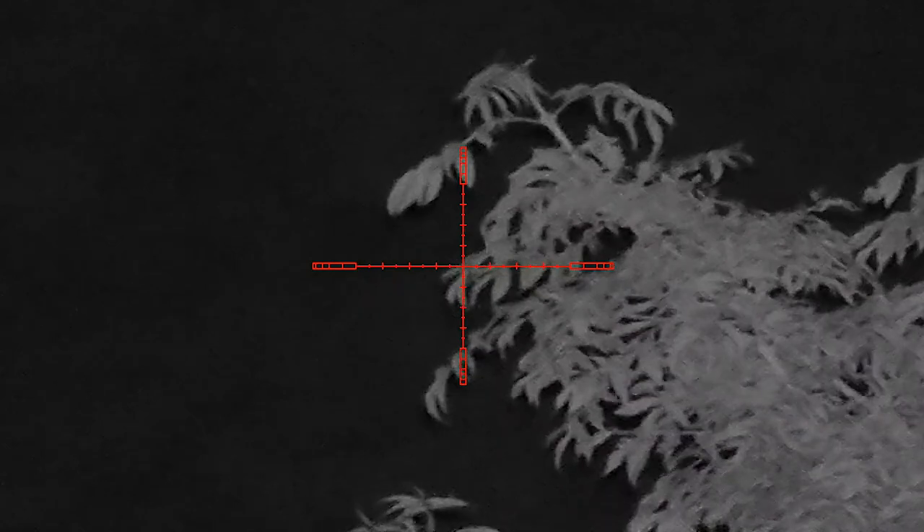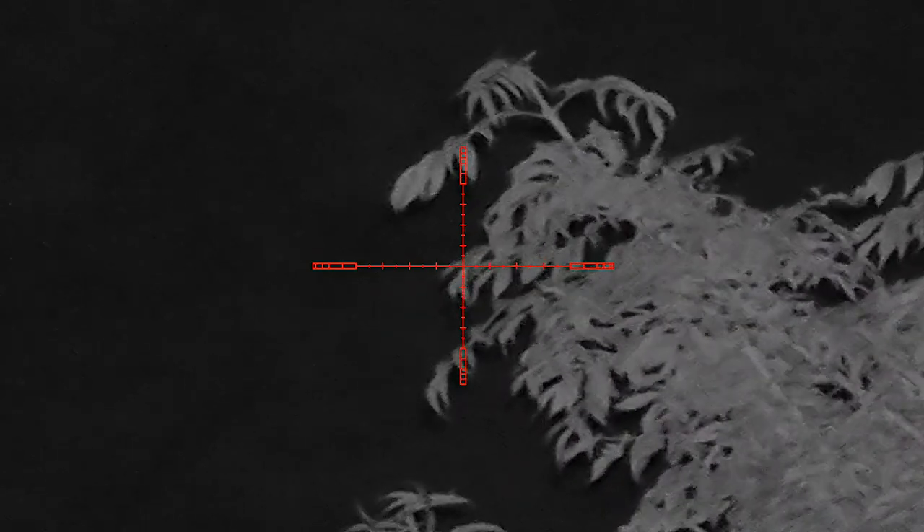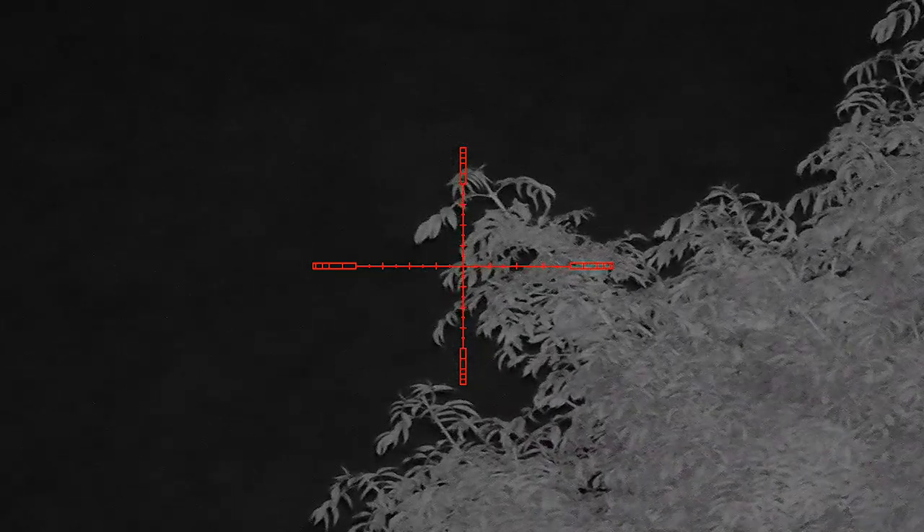Quality-wise, it does have a standard 6.5x zoom, but it also has a digital 13x zoom, which I've introduced here — zooming back out. Quality is really spot on, and this is in very low levels of light.